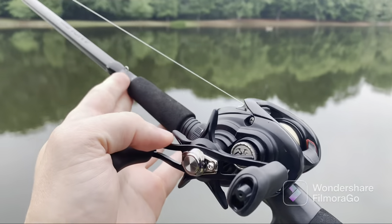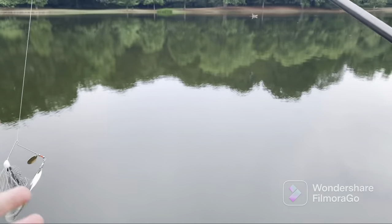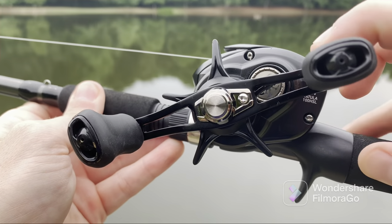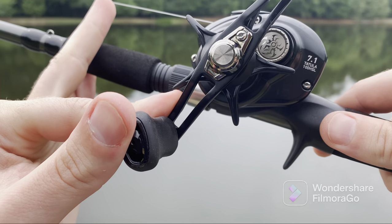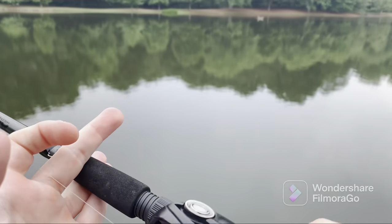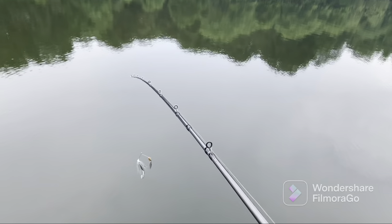All right, so here's the reel — I'll show it to you guys a little bit. Got a spinnerbait tied on with a Kytec Shad trailer. There's the reel. Got some of their branding on there. This is the 7'1", like I said, the 100 HSL. There's the drag setting.